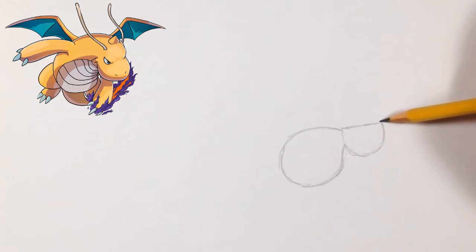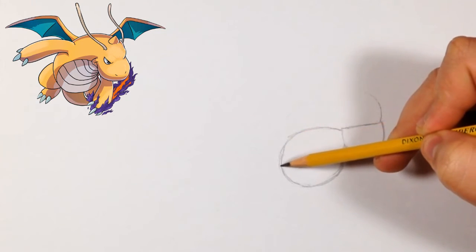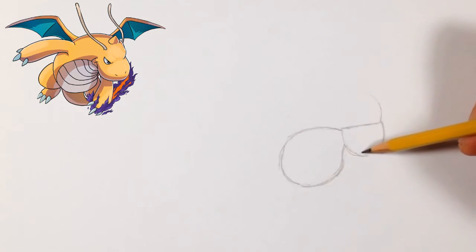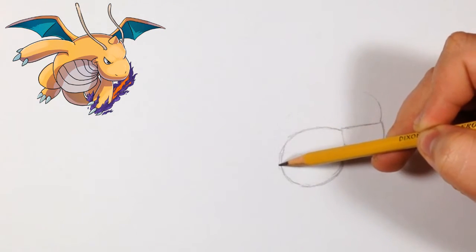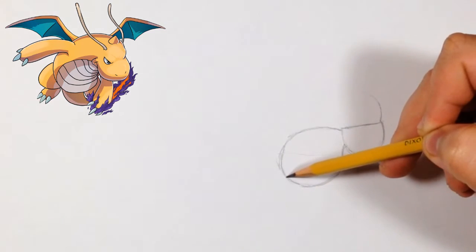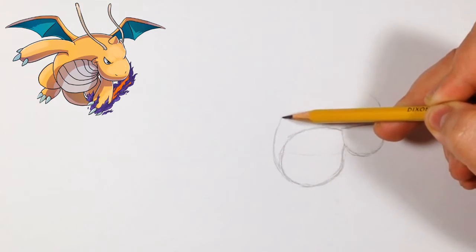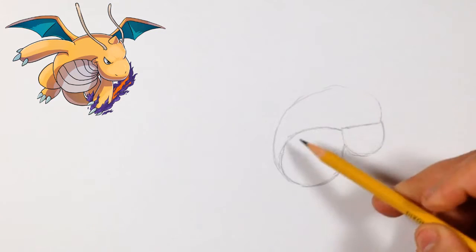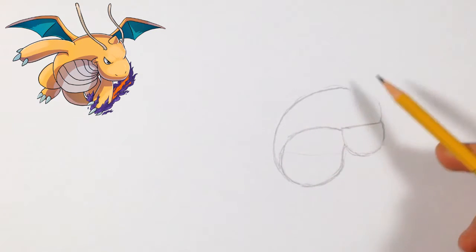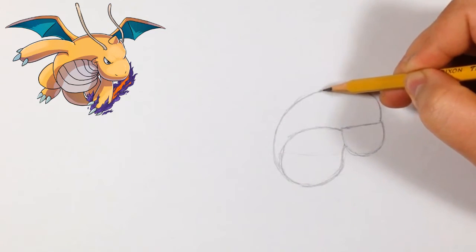We're going to start by doing the top of his head, starting off around here. It's going to go up and connect to around here, basically on the same level as the nose, maybe a little bit lower. We just continue this shape right here — it starts curving up and connects to the other side. There we go.